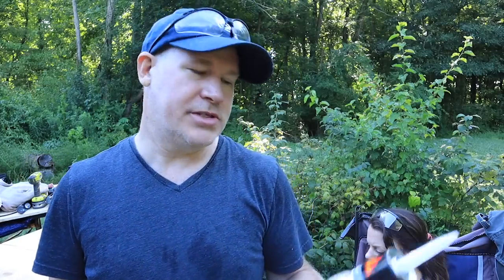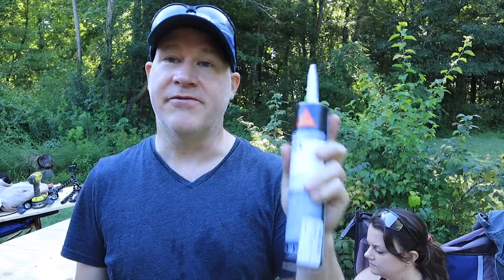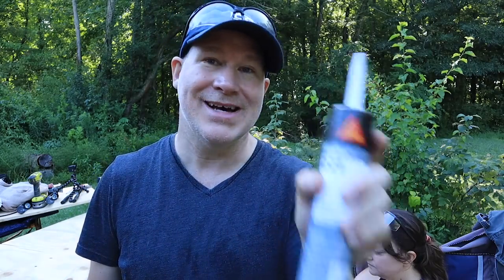Then we decided to use our polyurethane sealant that would go around the edges. For sealing the edges, we're going to use the CicaFlex 221 — this is what Sika, the manufacturer, recommends for metal-to-metal bonding. It's a flexible sealant, great for automotive use, and for our conversion we're going to be using a ton of this kind of stuff. So once we had the metal up against the frame, the tape would hold it.